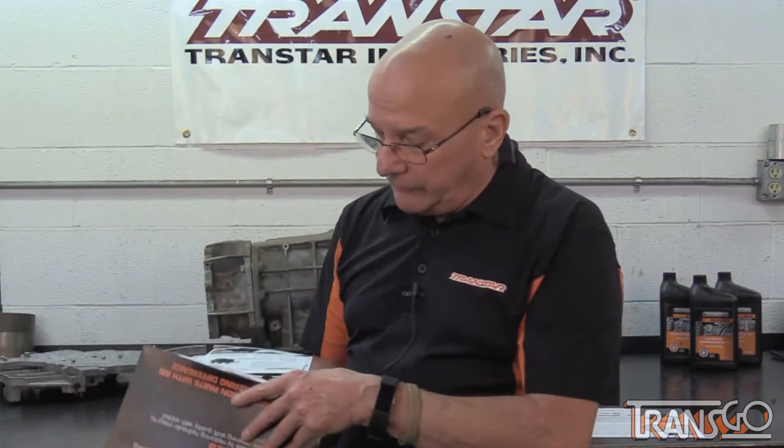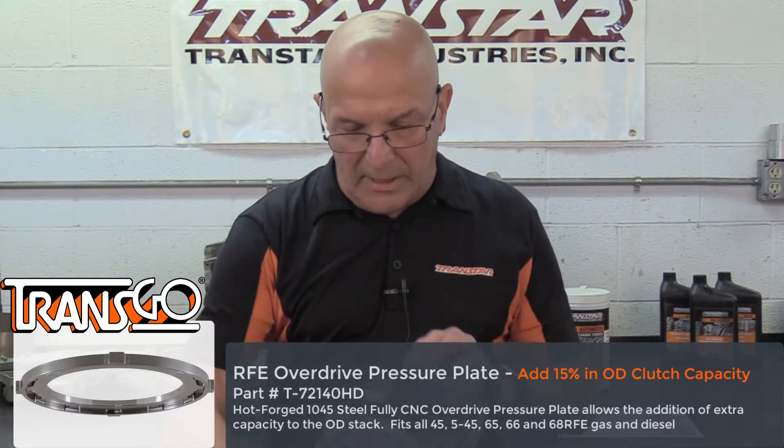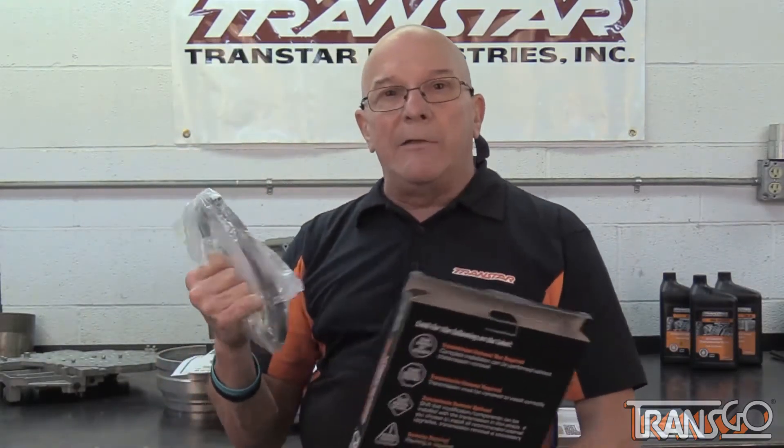The Transtar part number on this is T72-140HD. It has the label, and when you look at the label and match it up — transmission removal required. So you know right away it's a no-brainer for us, but if somebody were to buy it, now they know it has to come out because of the nice labeling.